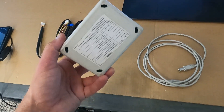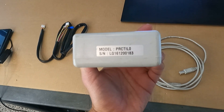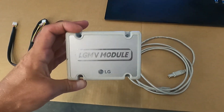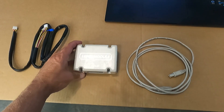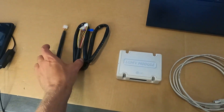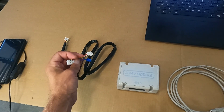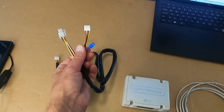This video is on how to connect and set up a wired LGMV module to a computer with a Windows operating system. The device comes with the module itself, a USB cable, and the cable to connect to the air conditioner. It also includes an extension cord and a short key sometimes. The short key is only needed for software updates.